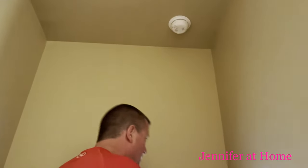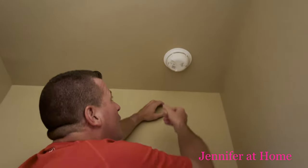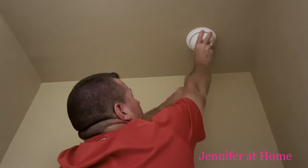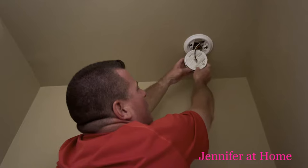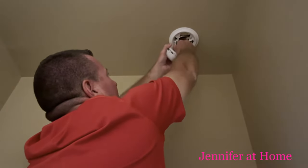So let's take it out. First thing you do is you have to get a ladder and climb up to the ceiling. Most smoke detectors are hardwired now, so you've got to give it a turn, it's going to come out, and then there will be a wiring plug on the back.